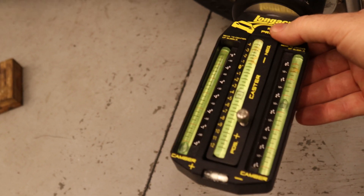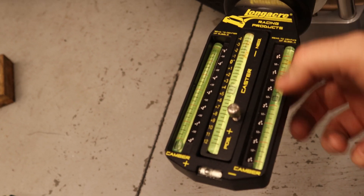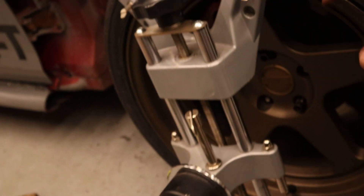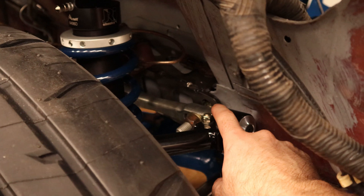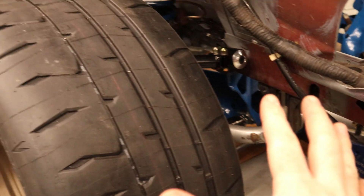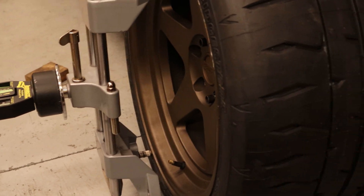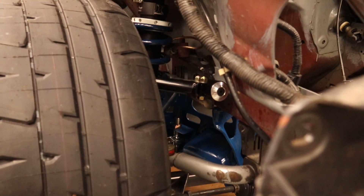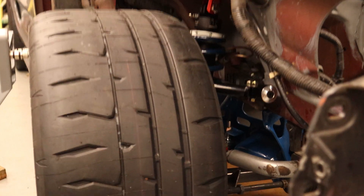We can see that right now, how things sit, we're looking at negative two to two and a half degrees of camber. That is pretty sweet — that's kind of where I want to be. I don't have any camber plates up in there. I can adjust the bottom out if I need to to get a little more, but pretty much as built, we're sitting right at negative two and a half, which is right where I wanted to be. I was thinking somewhere between negative two and negative three, since it does have quite a bit of good camber gain as it travels up.